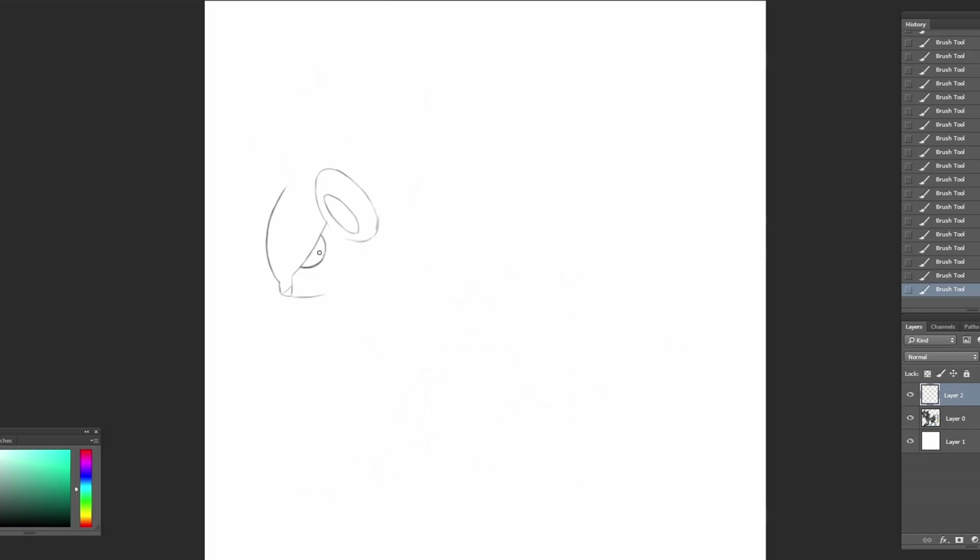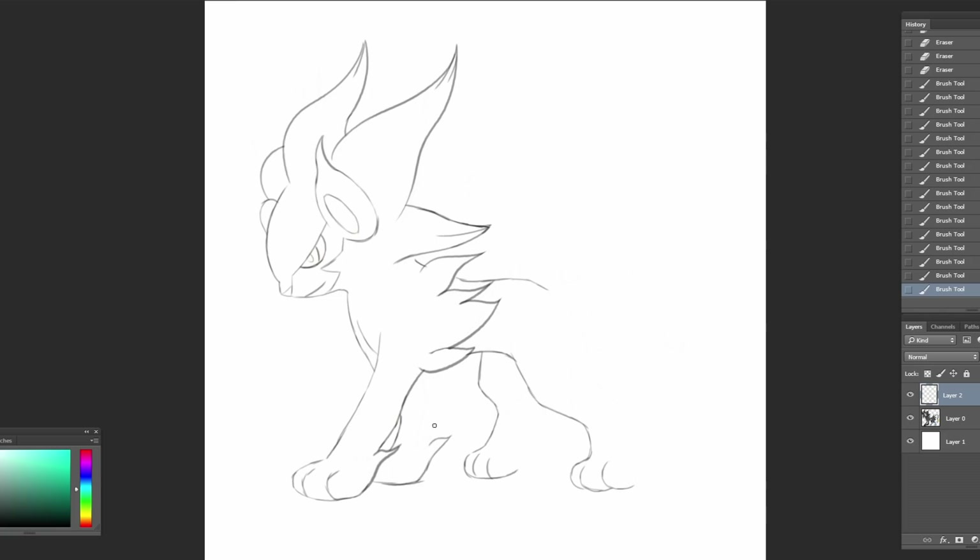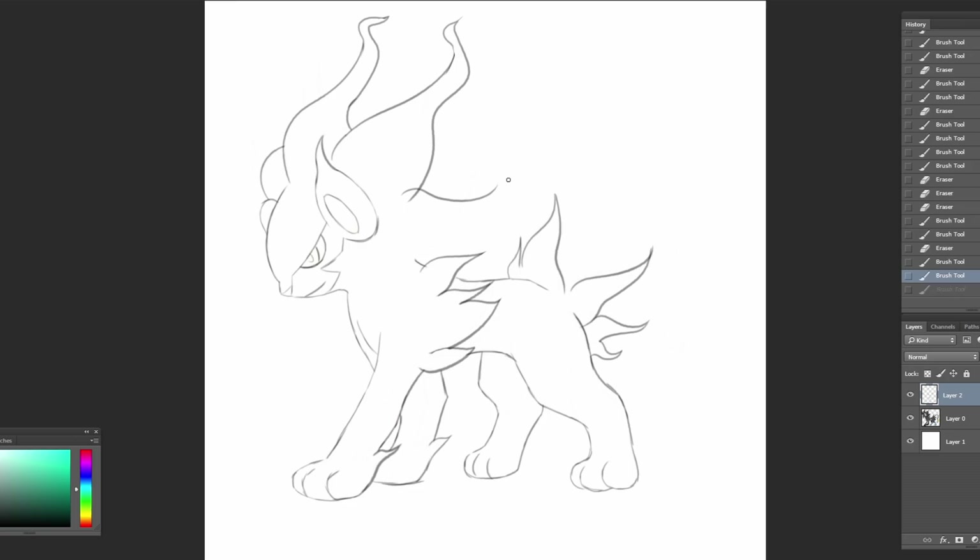We're going to sketch over the original Luxray because regional forms are usually in the same pose as the original art, unless the concept is completely different. First, I'm going to draw the base parts that aren't going to change, like the face and the paws, but I want the tufts of fur to flow in the icy wind, like Alola Ninetales. The entire process is just taking this existing spiky fur and adding conditioner to make it smooth and silky. You'll see me struggle until the end to make it look naturally curly.